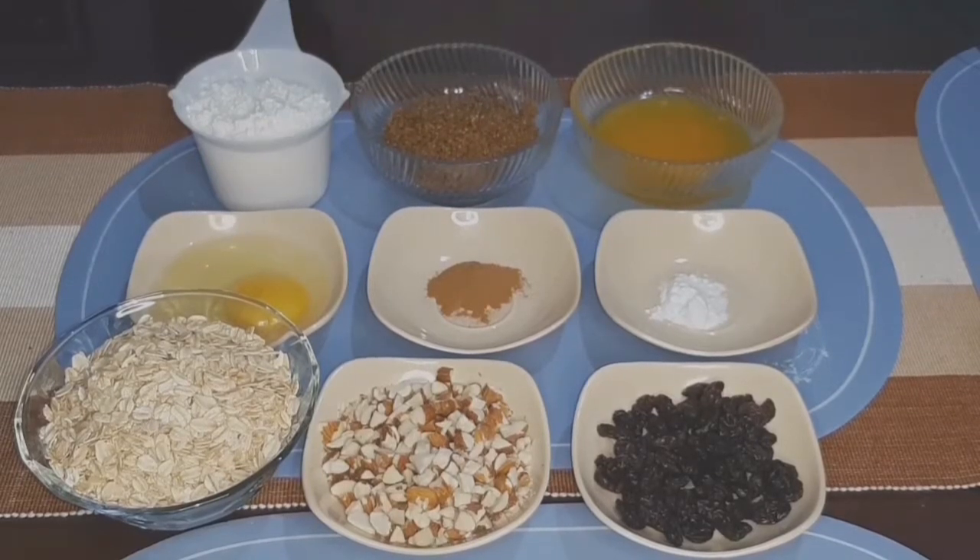Good morning mga kamamis. Welcome back po ulit to my channel. At ngayon po ay gagawa tayo ng healthy cookies. Ito ay ang oatmeal cookies.